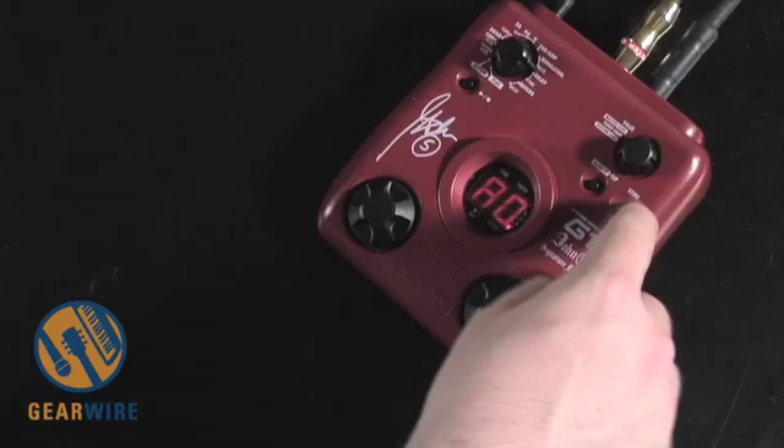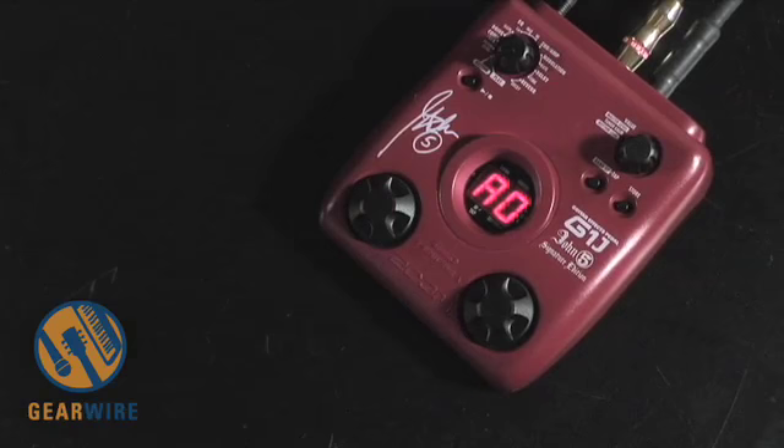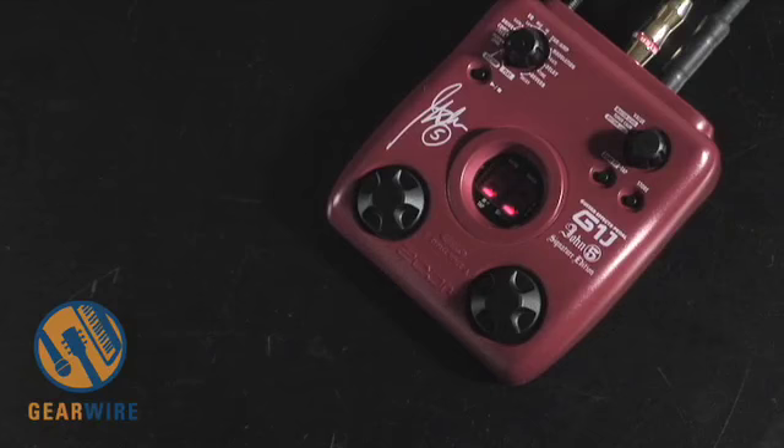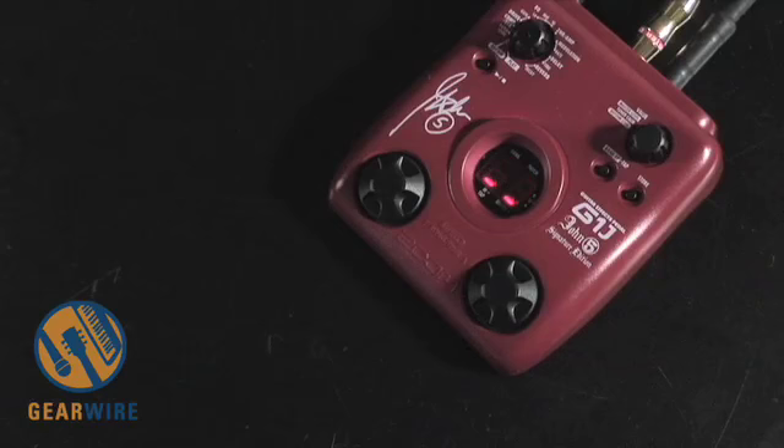We see A0 is the first thing that pops up here. We'll just hit store again, and now A0 is that bank. Going back to play mode, you see A0 - A1 is something different, and A0 is the little patch we just made. Now when you hit both buttons at the same time, you turn off the effect - that's BP, bypass mode. When it's in bypass mode, the pedal becomes a tuner; it's a strobe-style tuner. If you hold them down, it goes into mute mode and nothing comes out.